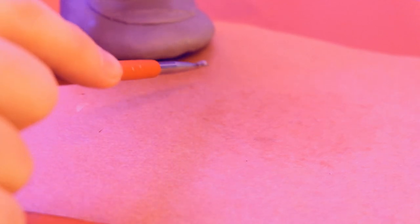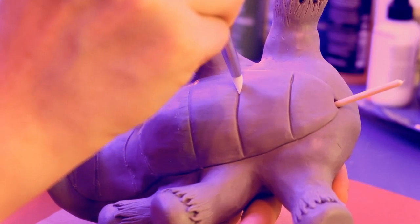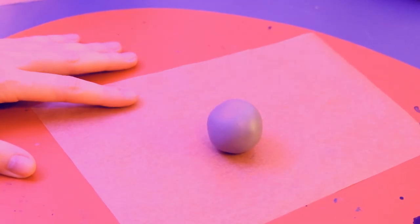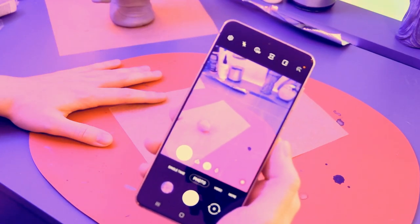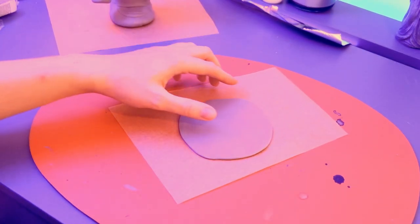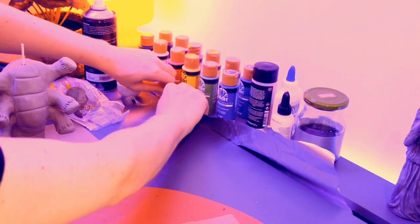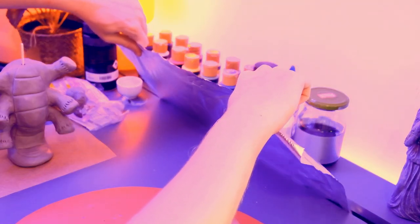Smoothing things out with some silicone tips. Here's a hot tip: if you get sick of rolling out clay, just get an app to do it for you — don't tell nobody about it though. And here's my proprietary tin foil dispenser — it's patent pending, but you can use the concept if you want.